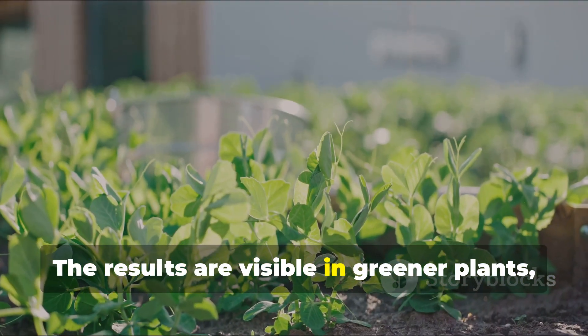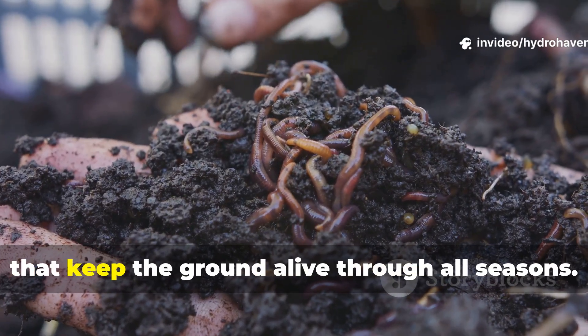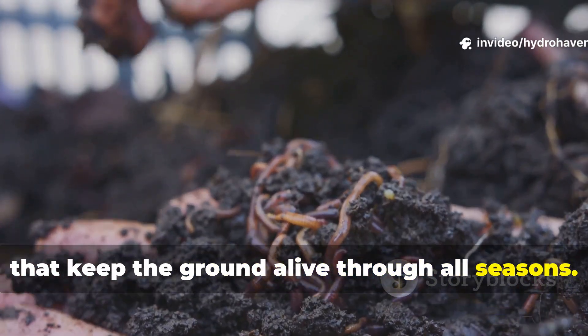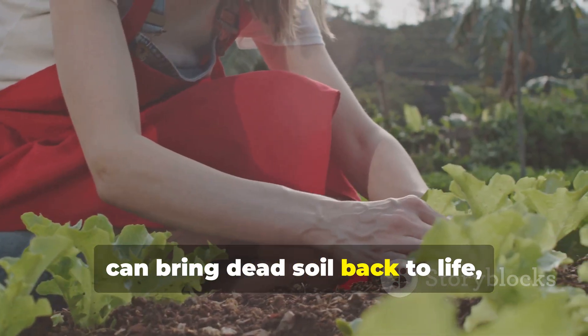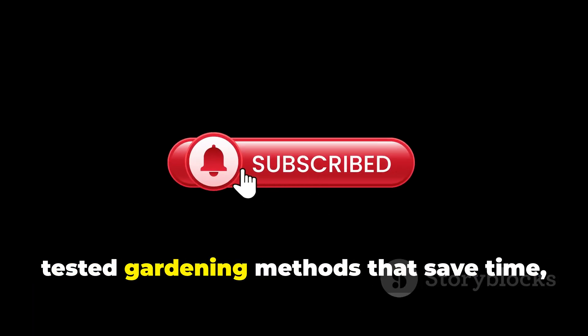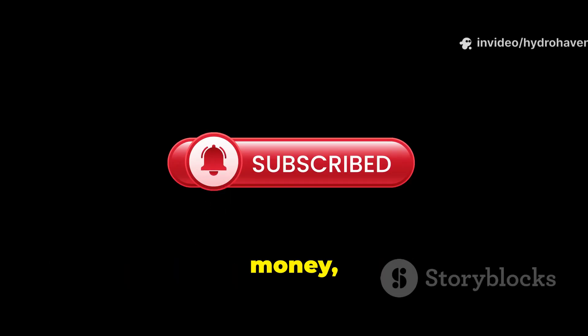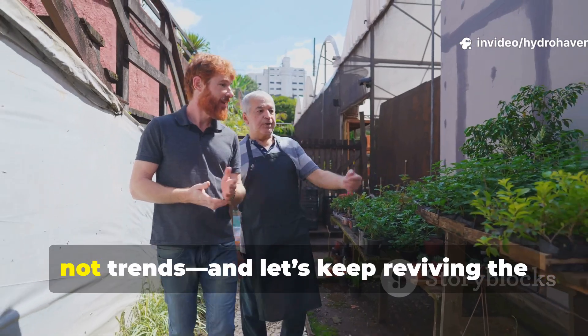The results are visible in greener plants, more resilient soil, and the steady return of worms and fungi that keep the ground alive through all seasons. Subscribe to Hydrohaven for more practical, tested gardening methods that save time, money, and effort. Share this with other gardeners who want real results, not trends, and let's keep reviving the soil one backyard at a time.